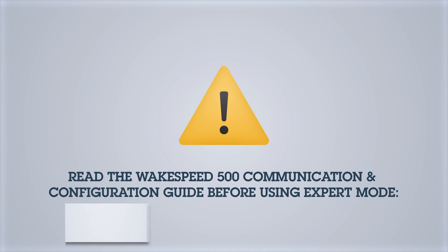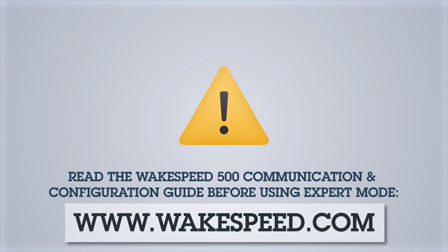Our preset battery configurations are carefully pre-engineered with the battery manufacturers themselves. So when going outside of that, be sure to take time to understand how the WakeSpeed product works and how the batteries work, to avoid causing damage to your system and products.